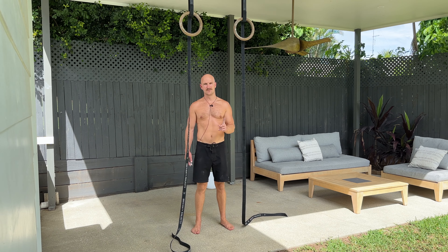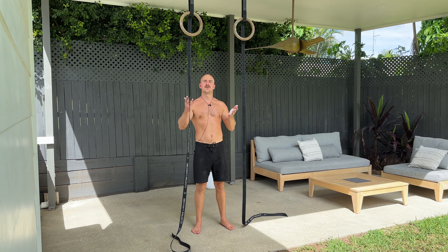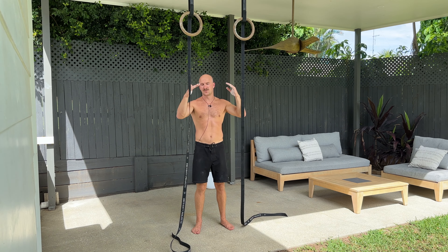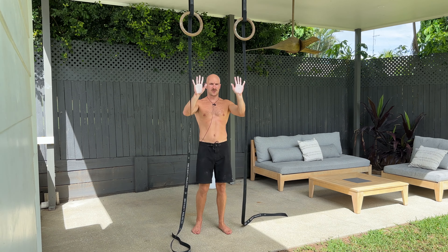Hanging leg raises level one. You're going to need your rings to be nice and high. If you've got limited height, just get them as high as possible. Make sure your hands are nicely chalked up. Grab onto the rings — you're really relaxed in your upper body, so your shoulders are completely passive; you're not active in any way or shape or form.